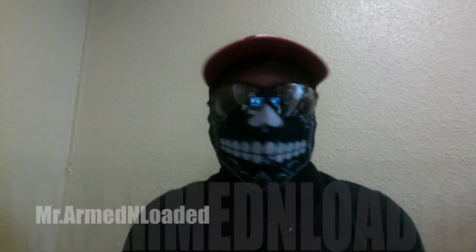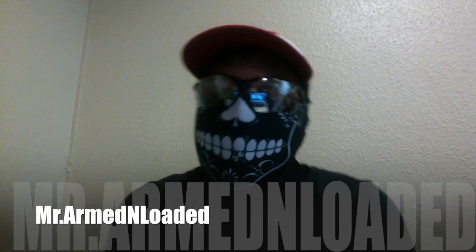Hey guys, what the hell is up? It's Mr. Unloaded. I have some very exciting news. As you know, or you don't know, I'll tell you now — I'm a huge Glock fan.